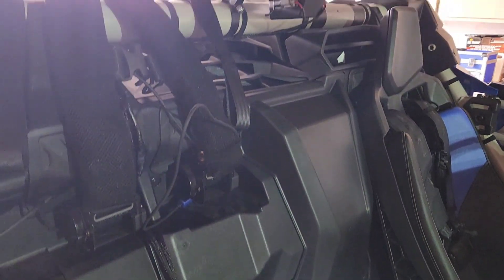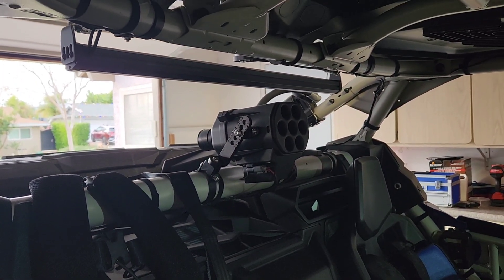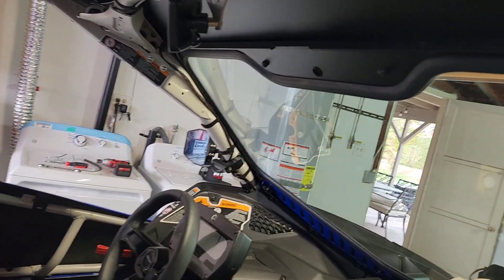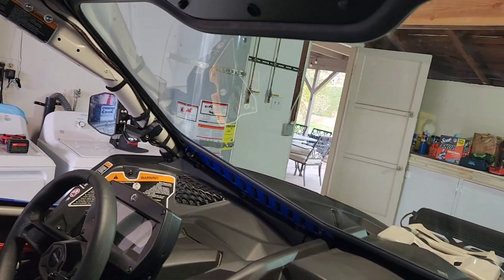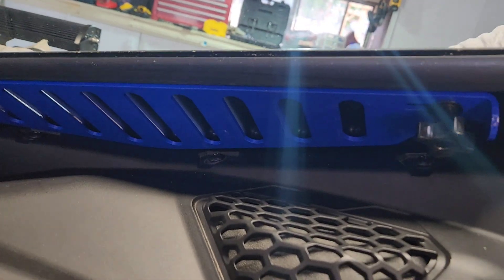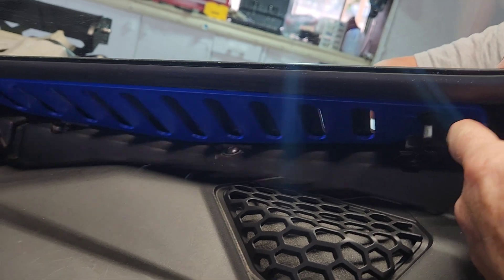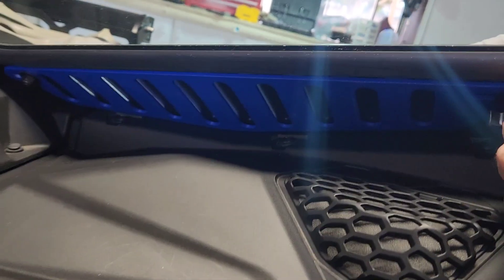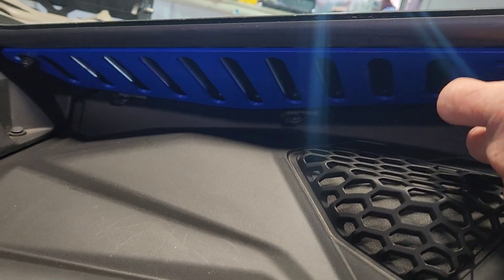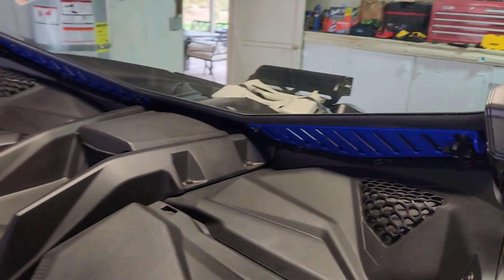We also have the SB particle separator, the chase bar in the back, and here you'll see we have the back side of the bent metal window. Down here, if you ever wondered how the vent operates, you just take this little knob, twist it, and then pull that up — that brings fresh air into the cabin. Pretty simple. Really good install from the bent metal window.